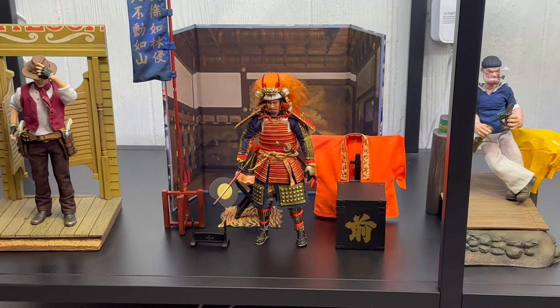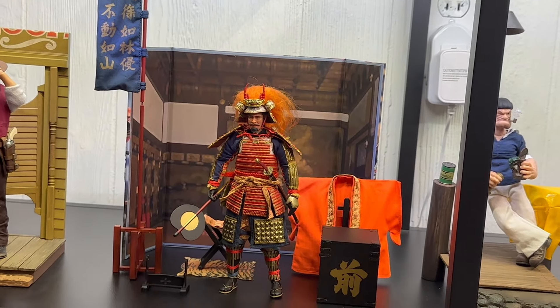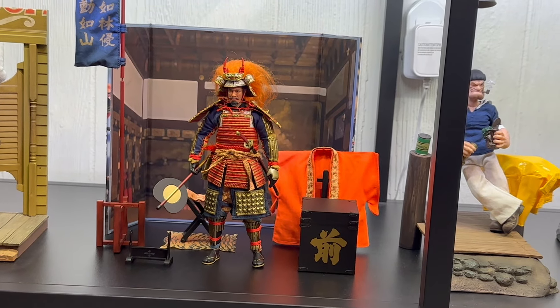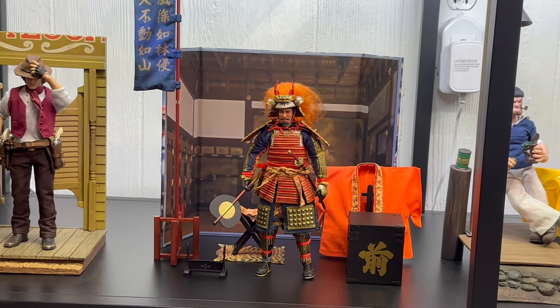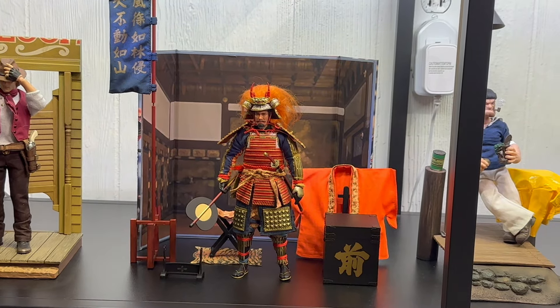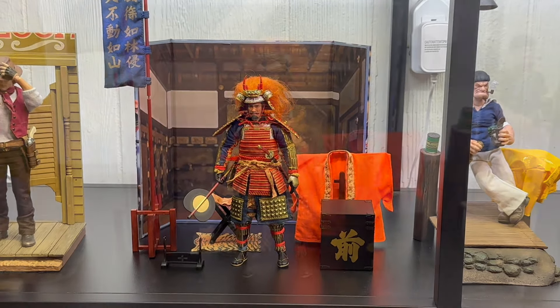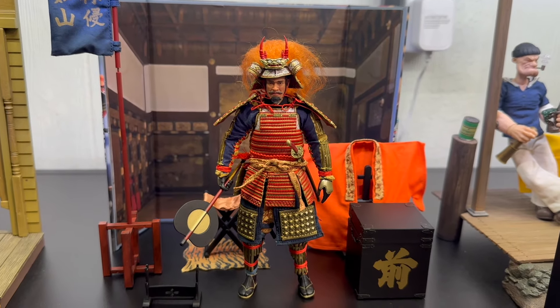If you're into samurai and don't have one on the shelf, I'd recommend this guy. I got it from Big Bad Toy Store — they seemed to reliably have him in stock. I'd like to get more of these in different armor, but for now this guy is going to fly. Thanks for joining me for this kind of impromptu, loose figure review.